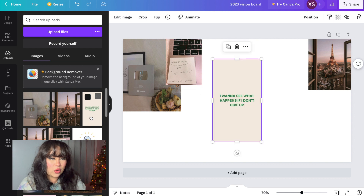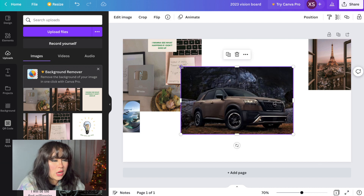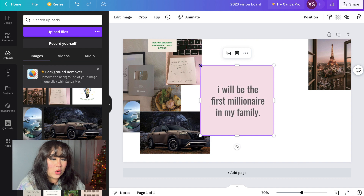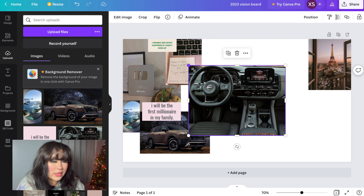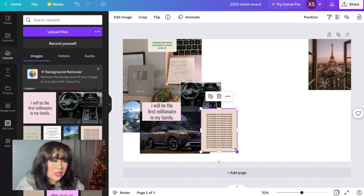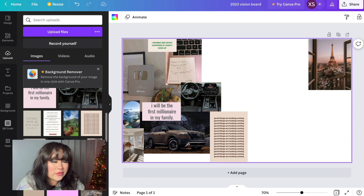Moving forward I added a couple of little quotes and another travel photo because we're going to be traveling this year — we want to experience the world. I put a picture of a 2023 Nissan Pathfinder in Mocha because my goal is to have a car just like that. I also want to be the first millionaire in my family, so when you're manifesting you put it as if you're already doing it. Then I added another Pathfinder photo, more quotes, and a picture of a new apartment for when our lease is up — plus some little beach dates for me and my boyfriend.